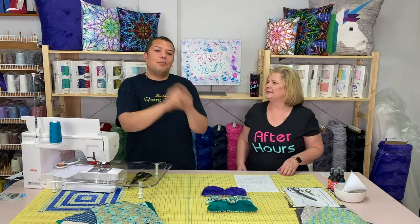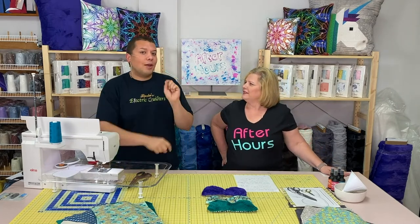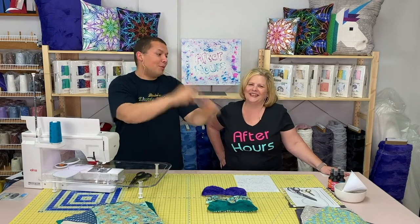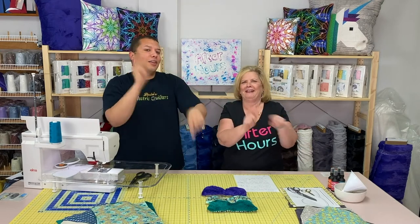If you're enjoying it, don't forget to subscribe to our channel. It's going to be right down there at the bottom right-hand corner, underneath the video — not actually in the video. It's a big red button that says subscribe. Make sure you click that button so you stay up to date with what we're doing here at Linda's Electric Quilters along with After Hours.